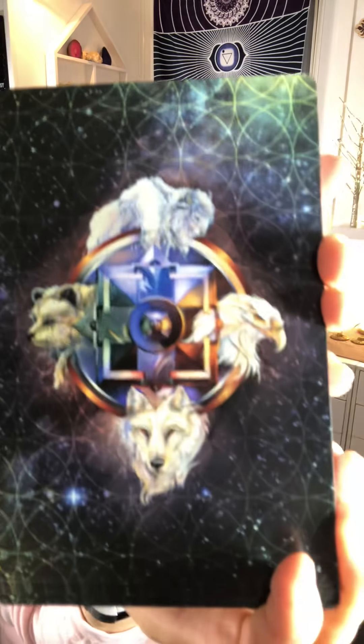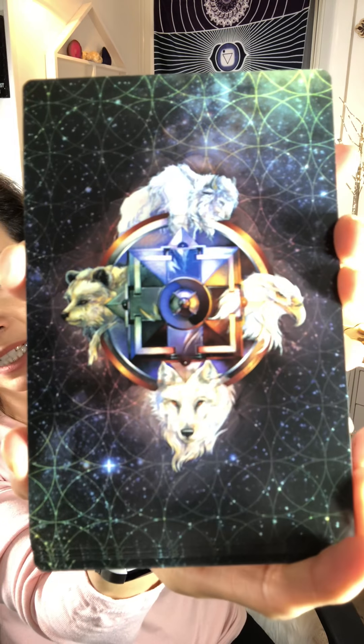You have different animals — oh my gosh! And let's shuffle some cards, let's see what we can get. Nice, larger deck. I have tiny hands.